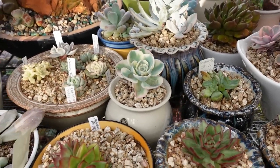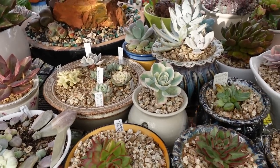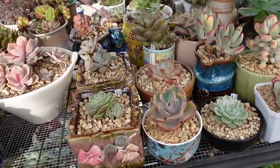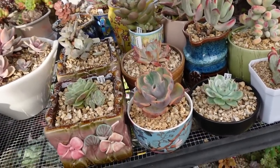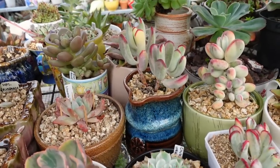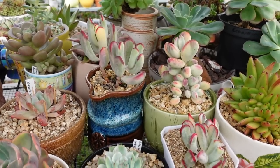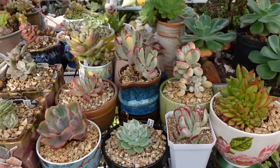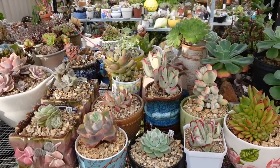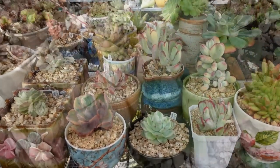Anyway guys, that's all I've got for this video. I am just going to go and have another drink. But before I go, I want to show you something very exciting that I saw a while ago while I was doing something.